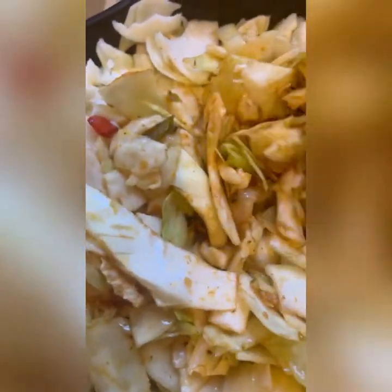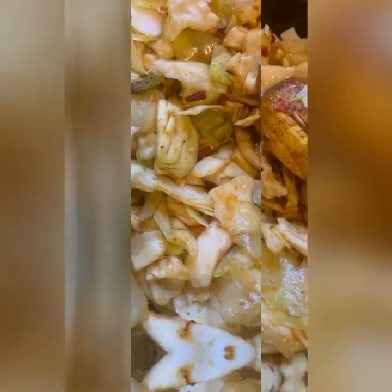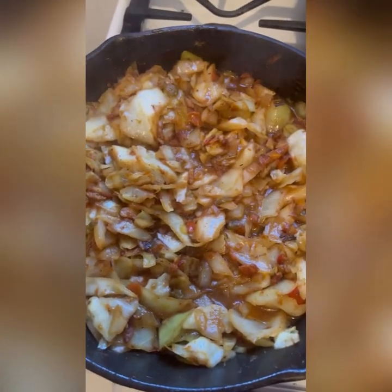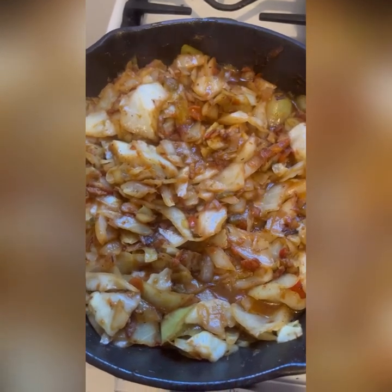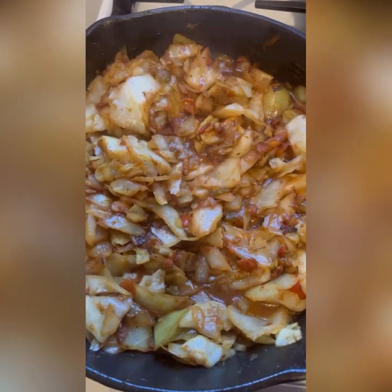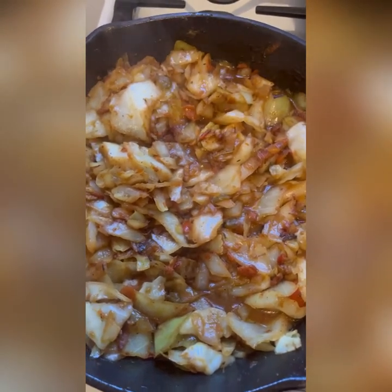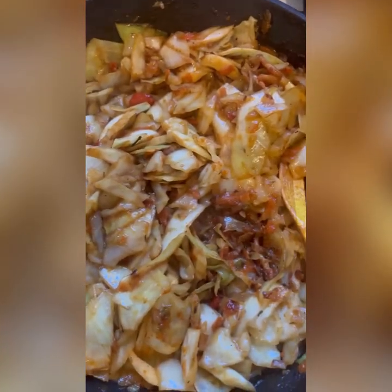Season it the way you like it and use the seasoning you like. I'm adding a little more butter as well. Cabbage cooks about 20 to 30 minutes, and when you feel it's done — nice and soft but not mushy — you take it out. Some people like a little crunch; it's up to you. It looks and tastes so good!